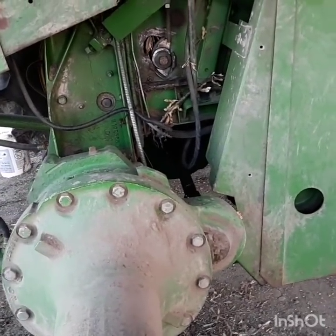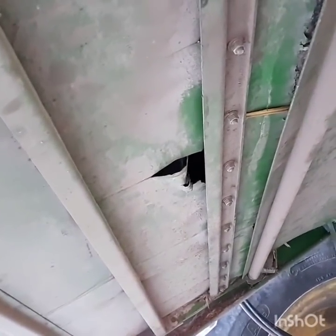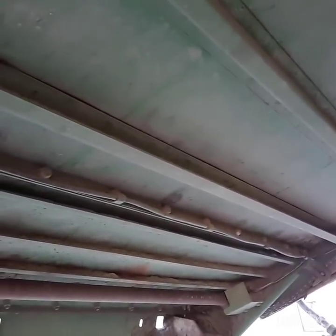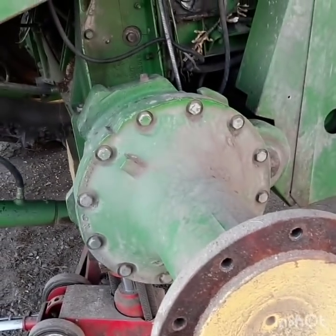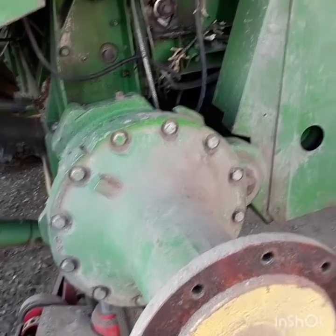I was starting to notice walking behind the combine some grain on the ground, and I tore — the feeder house floor pan is gone and it's coming apart back here. We're getting close to that 5,000-hour mark. So I ordered the parts last night — get them coming, and when they get here a guy can pop them in quick and go from there. Not fun, but could be worse. Today's Wednesday; the parts won't be until Friday morning.